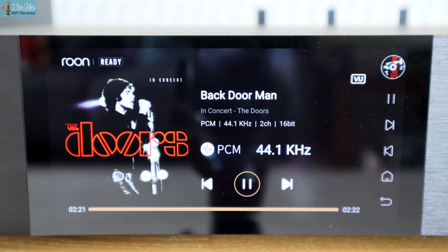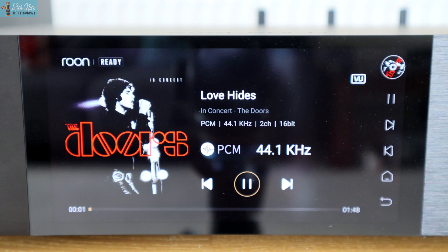Some other noteworthy features: this is a streamer that can handle MQA, obviously via Tidal in the unit but also via its digital inputs. It can also deal with gapless playback — the manual says only with WAV and FLAC files, but I certainly got gapless playback when I tried Tidal, Spotify, Amazon, and playing back via UPnP.